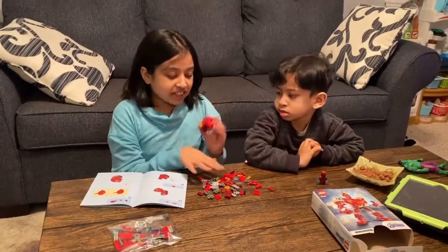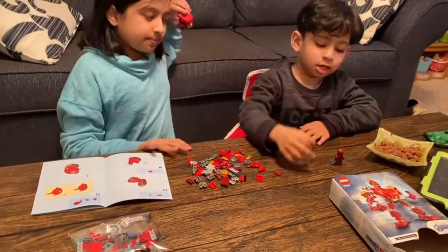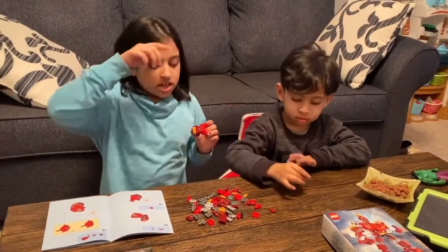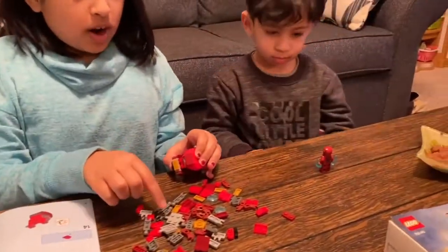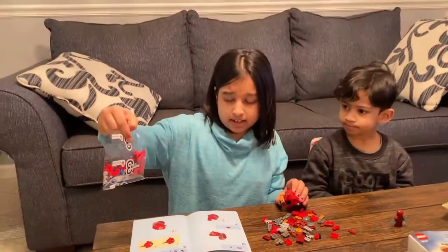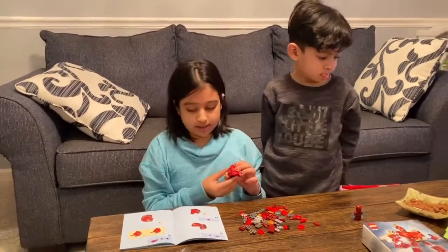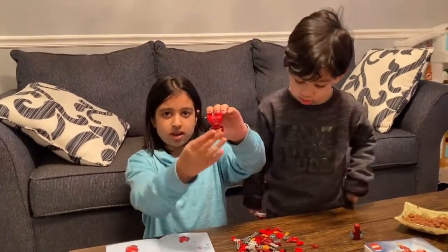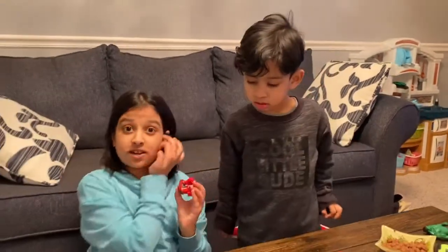So I just finished the chest. As you can see, there's a lot of tiny pieces and I have the instruction book out. We did the Iron Man with his little blasters. I emptied the first and the second packet. This is the third packet, number three. I didn't empty that out right now because I'm still working on number one and two. I just finished the chest right here of the Hulk Buster. I'll see you guys when I finish even more.